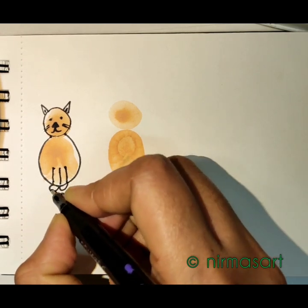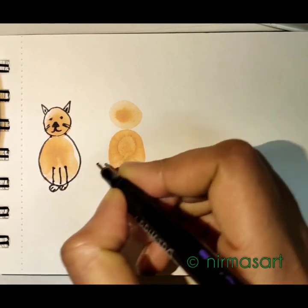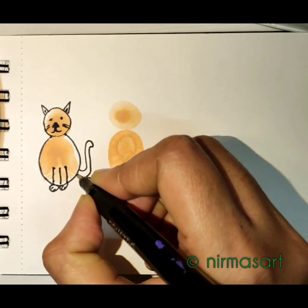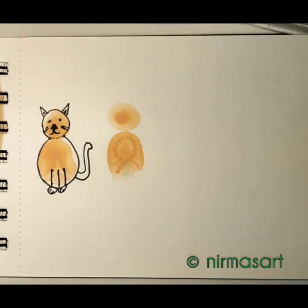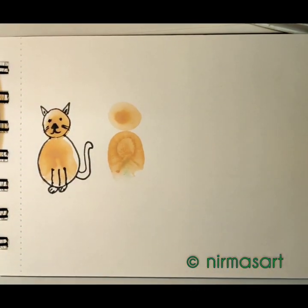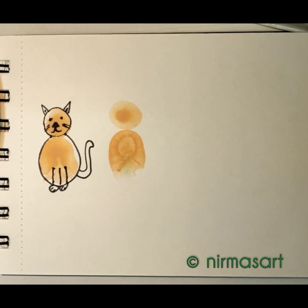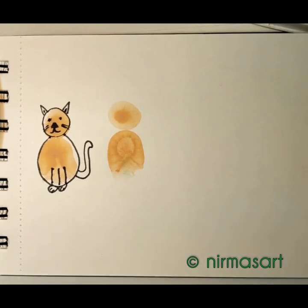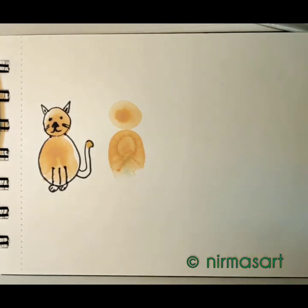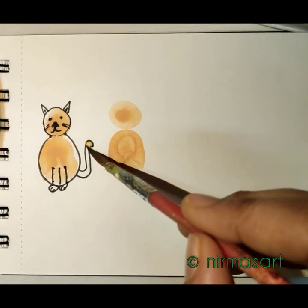These two are front legs, and here goes the tail. My left eye isn't quite right, so I just fixed it up. Now wherever the white part is, load your paintbrush with the same color and just fill it up.